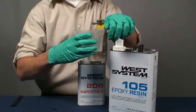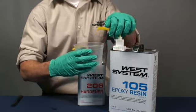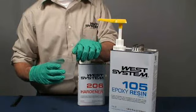Dispense resin and hardener by pumping one full stroke of resin for each full stroke of hardener. It's a good idea to alternate resin and hardener strokes when making larger batches.